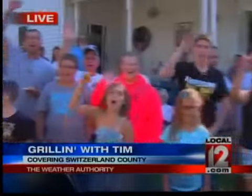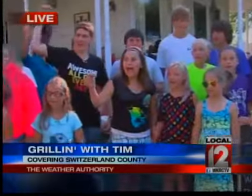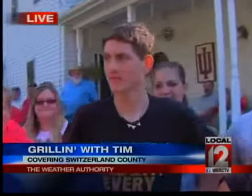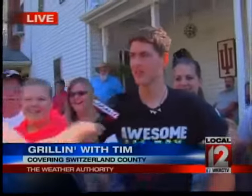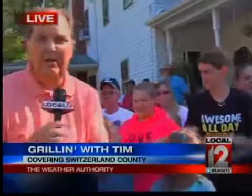All these kids right here, y'all start school tomorrow! Going to be a good year at Switzerland County High School? You're going to rock this year? Favorite subject? Math, really? All right, all right. Look into meteorology.